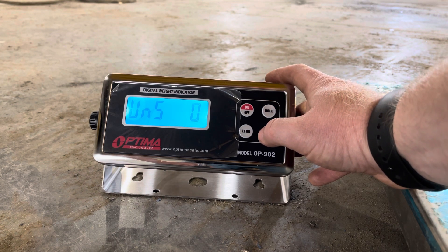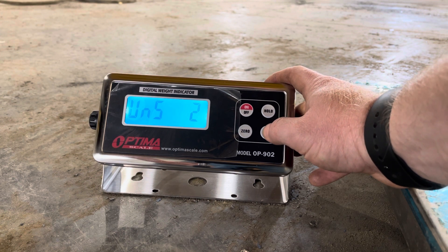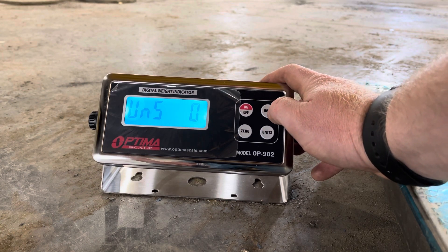This is your unit switch function. Three switches between kilograms, pounds, and ounces. Two will switch between pounds and ounces. One switches between kilograms and pounds, and zero turns the function off so you cannot switch between different units of measure.